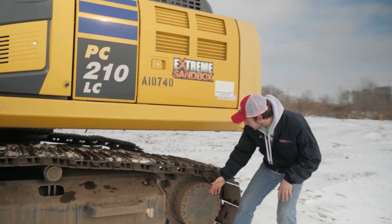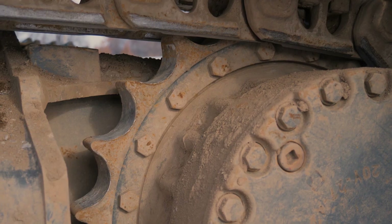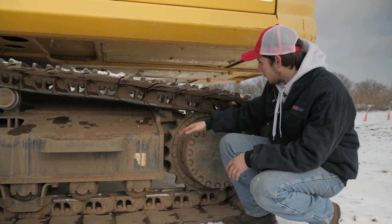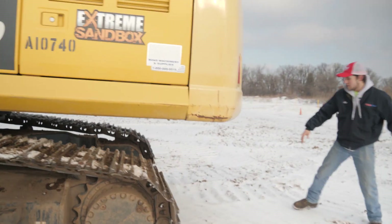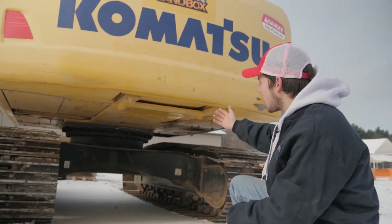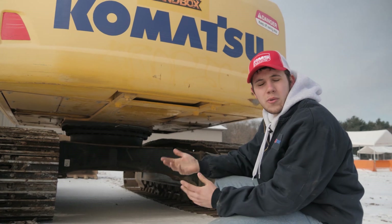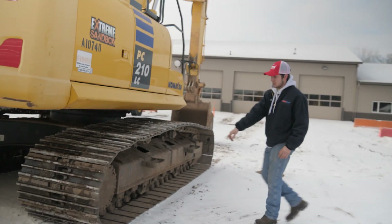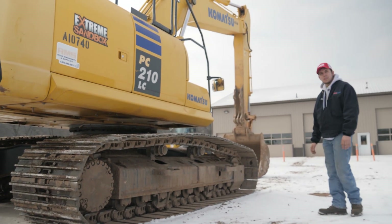Another thing to check is your sprockets right here — make sure they're there and there are no missing teeth. If they're super sharp, that's another sign you might want to consider getting them replaced. From there, go around to the back, look underneath, and check for any dented panels that would hinder performance or operation, any big leaks anywhere, or anything that doesn't seem right or that you didn't notice the day before. Same thing with this side set of tracks — check for any big buckles, broken sprockets, or anything like that. Just a general overview, nothing too crazy.